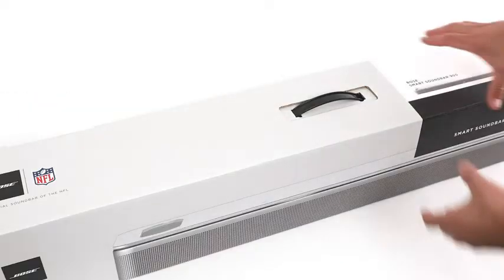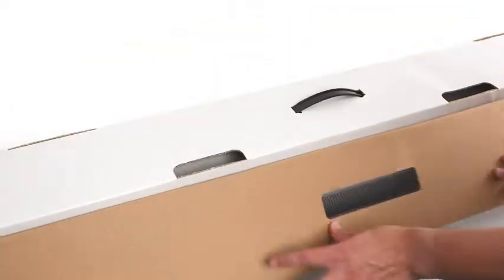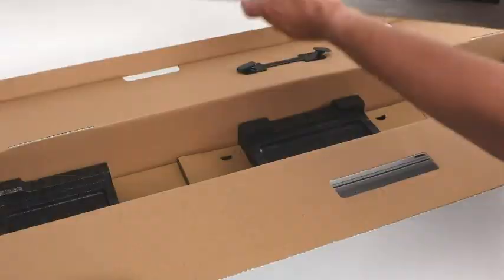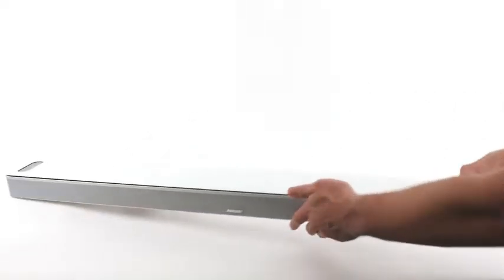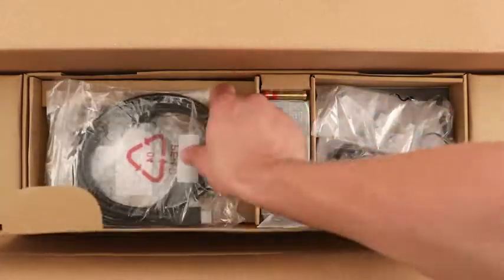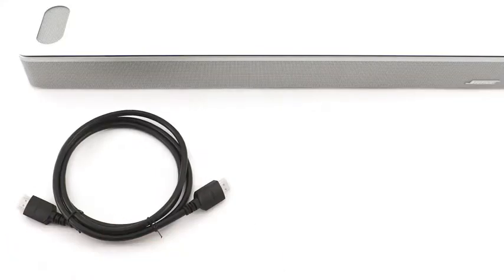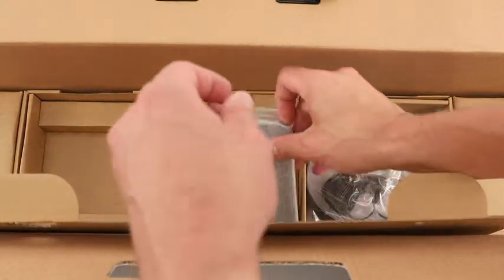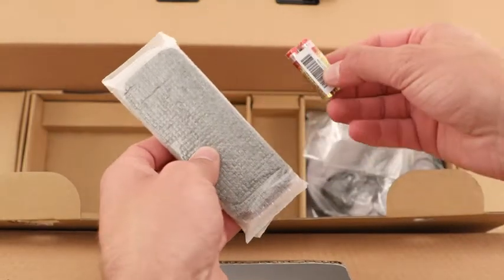Let's begin by opening the box. Inside, you'll find your Bose Smart Soundbar 900. Lift up this flap to reveal a high-speed HDMI cable, an optical cable, and a power cord. You'll also find a remote and two AAA batteries.